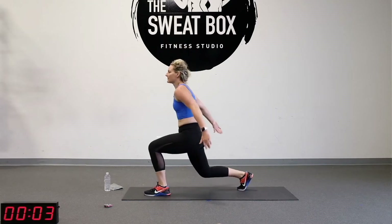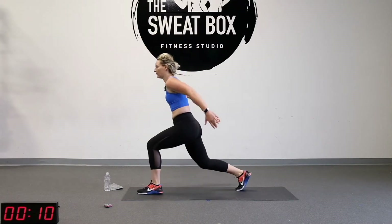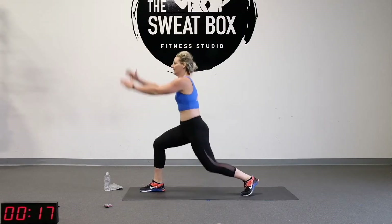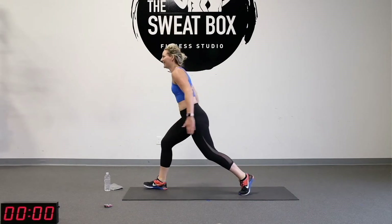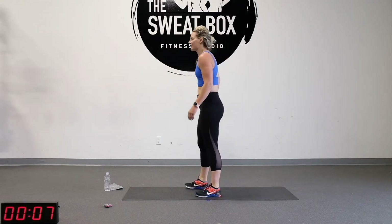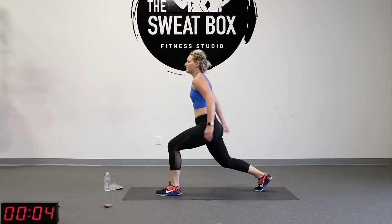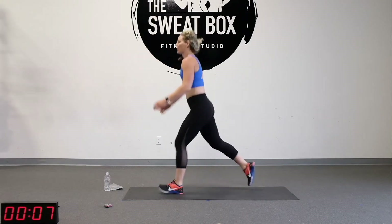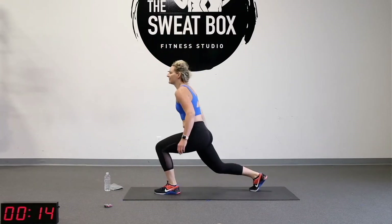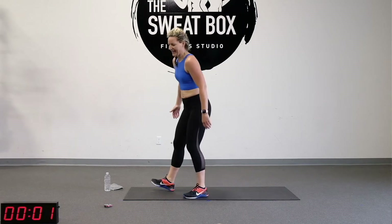Use your arms to pull you up. Inhale up, exhale as you land. Try not to hinge too far forward. Rest — that's one. Wake those quads up, here we go. Drop that knee down as much as you can. Stay with me. Keep that core tight and rest.